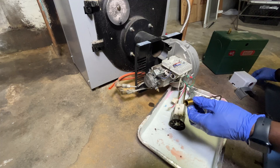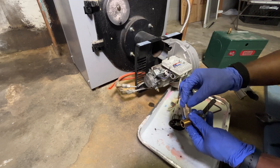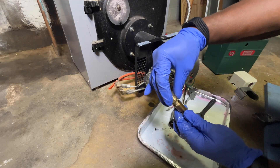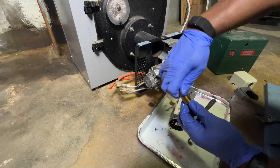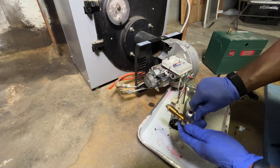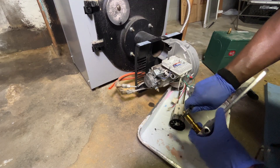Now we can install the new nozzle. Take your two adjustable wrenches and snug it up — make sure it's tight, but don't overkill it. You want it tight enough to create a nice seal.